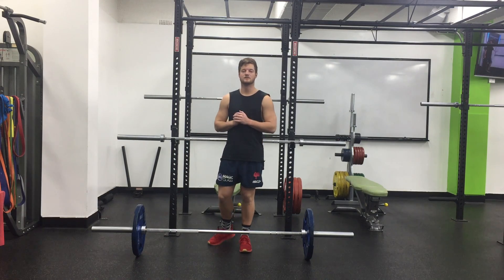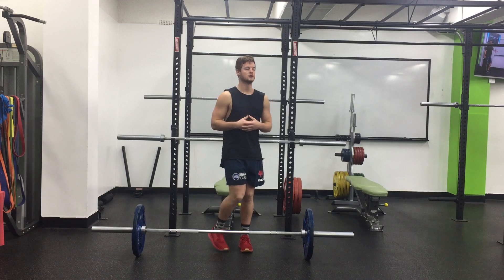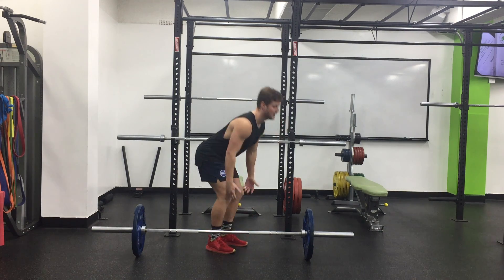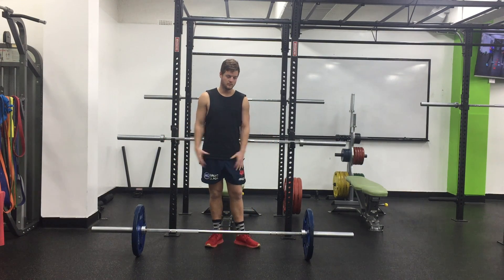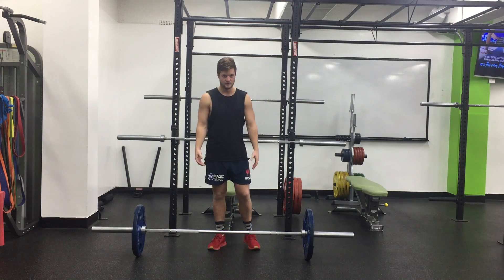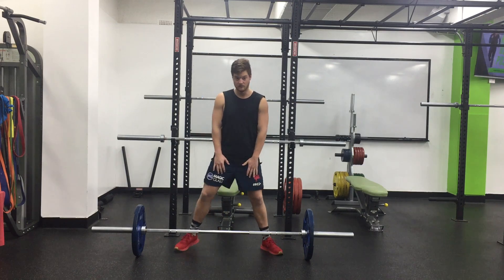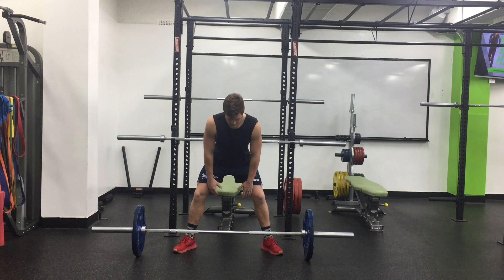The sumo deadlift is very similar to the regular deadlift where you hinge forward into your hands and knees and then you lower down, but with this one your feet are actually wider. You're in a wide sumo position. To find your width, keep your hands shoulder-width apart and then lengthen your feet wider to the point where, when you hinge over and get your hands to your knees, they should fall inside your knees.